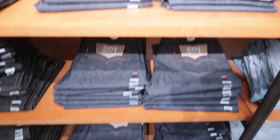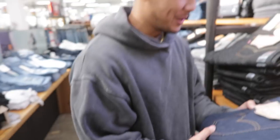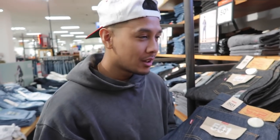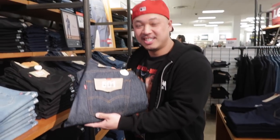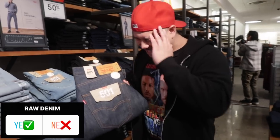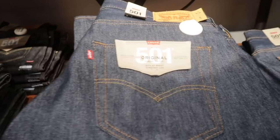We call these the Young Jeezys — I used to love these right here. I used to always try to get these pants to go with my Timbs. Look at the selections we've got, but stick to just the raw denim. You've got to leave some things in the past, and the 501 original straight legs are one of them.